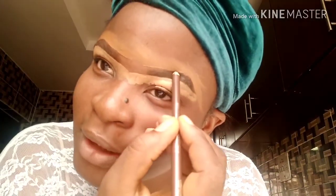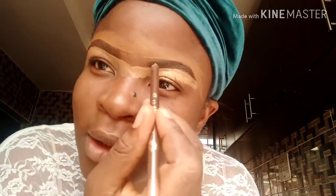Once the concealer dries, it brings out the mistakes for you. So go in and correct any mistake. Always look at both brows and get in the habit of sharpening your pencil — it must not be blunt. Go in and correct any mistakes. For example, this one brow tail is longer and this one is shorter, so I'm just going to extend this one. That's what concealer does for you — it helps you correct and see the flaws. Just take your time.